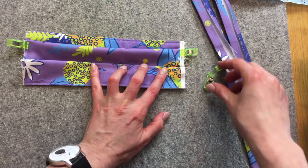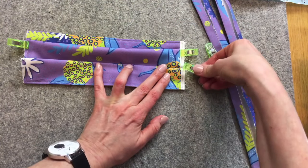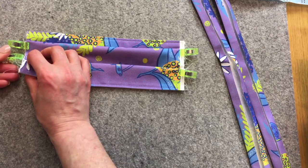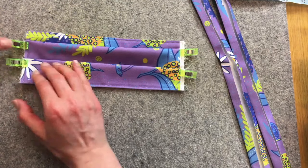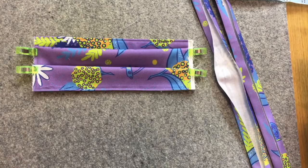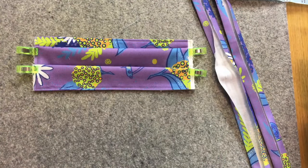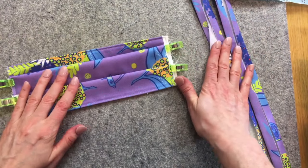You can have it scrunched more or less depending on your preference — see what you like. I'll measure quickly for reference: we're at about the three-inch mark. Next up, we are going to add our bias strips.